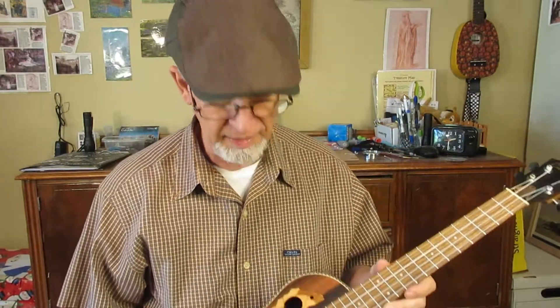D on Facebook had some questions about baritone ukulele tuning — GCEA or low GCEA. I said that I have baritones tuned both those ways, plus DGBE.